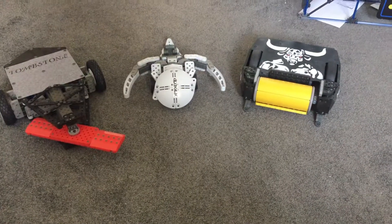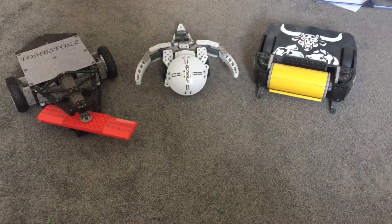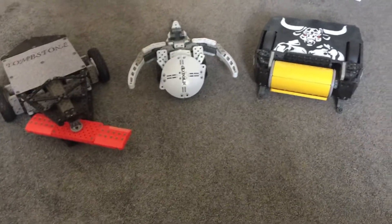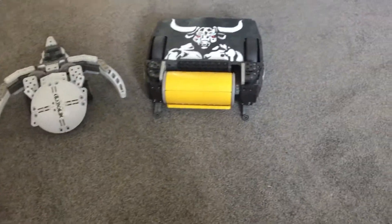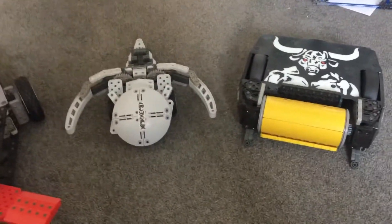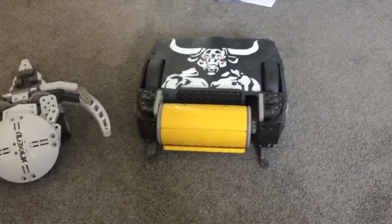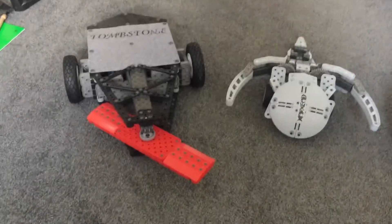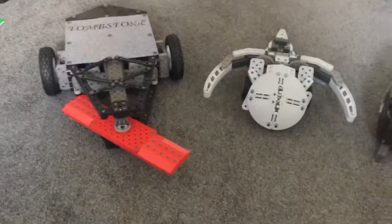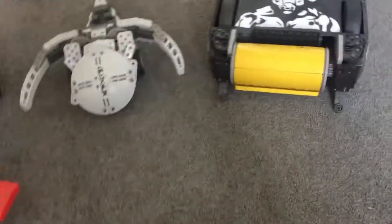Hi guys, today we are reviewing the Vex Robotics made by Hexburg. We have Warhead, which is their most recent one, Minotaur, and the BattleBots King — as you know it, it's Tombstone.